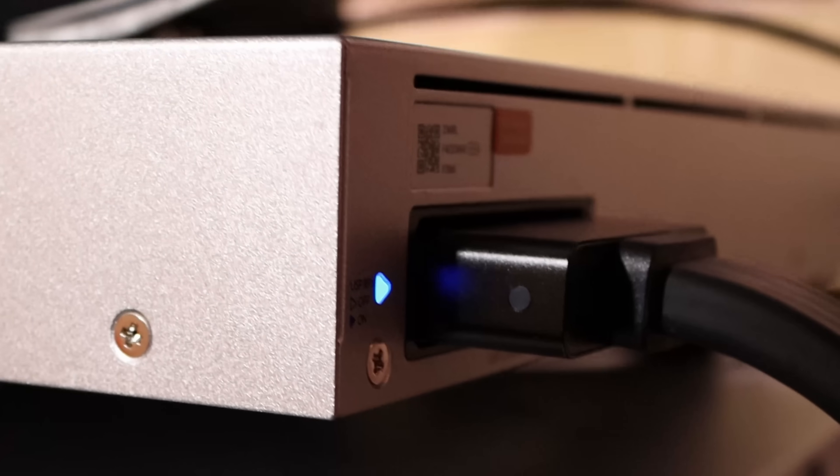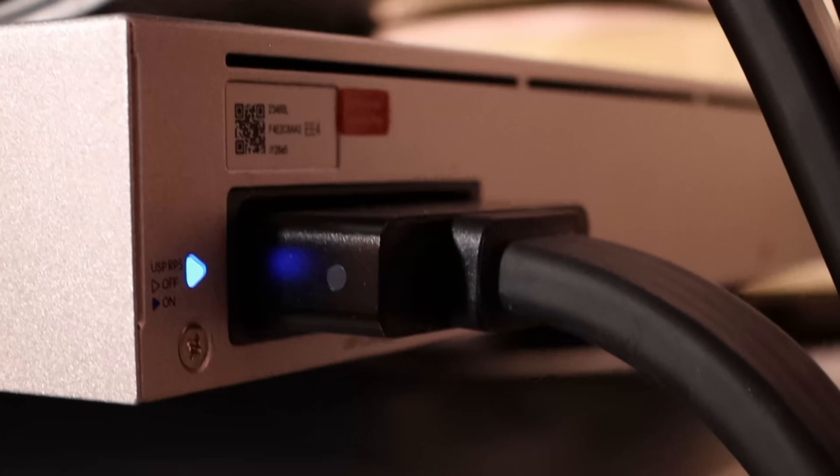At the back, I have the RPS cable plugged in, which gives me the redundant power supply. You can also see the locking power connector. Now let's go back to the UniFi controller and see the settings.